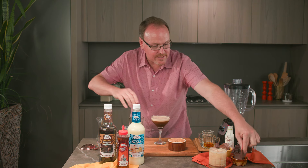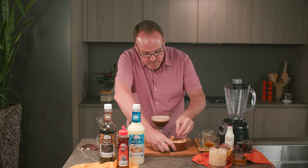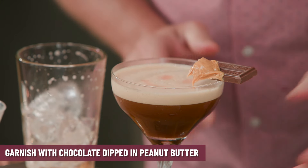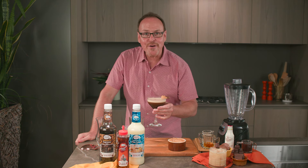Last but certainly not least, a big piece of chocolate, and here comes some fresh creamy peanut butter on the garnish. I just rest it on the side of the glass, just like so. Here we have the Peanut Butter Cafe.